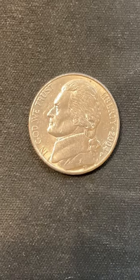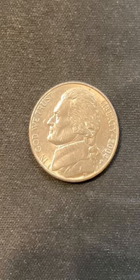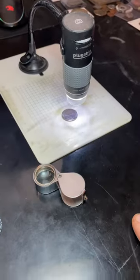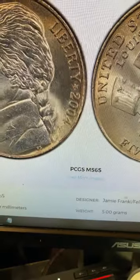Make sure you're looking at the 2004 peace medal nickels that have the Philadelphia mint mark, not the Denver mint mark. To see this variety, you'll need either a coin loupe or a coin scope.